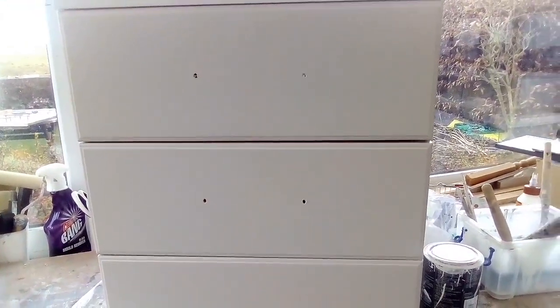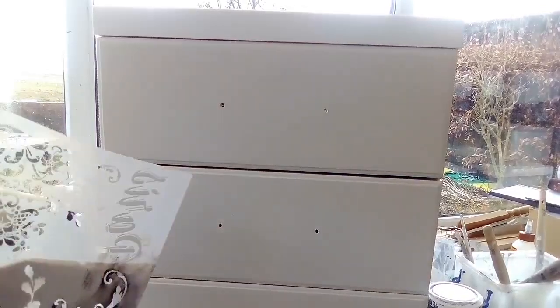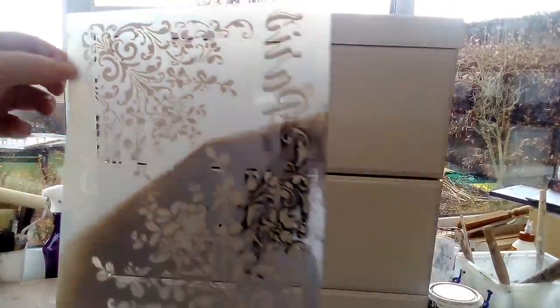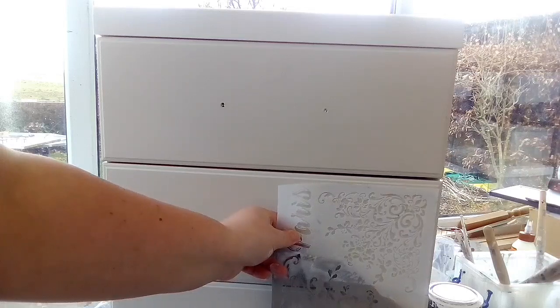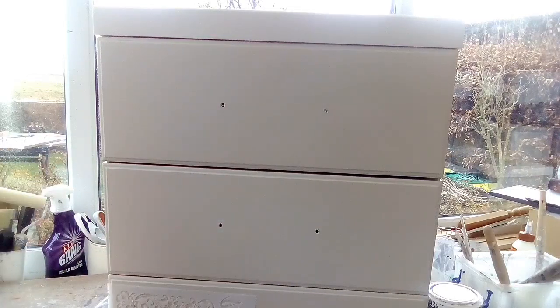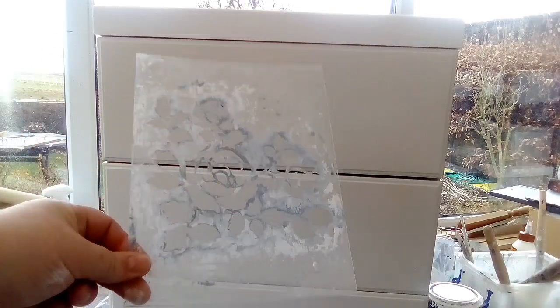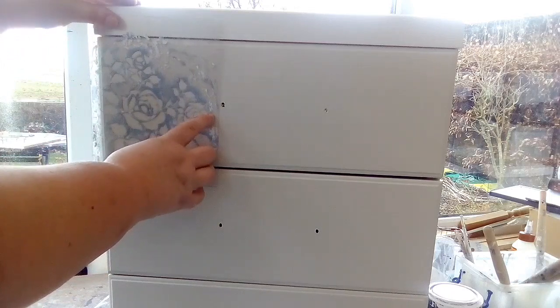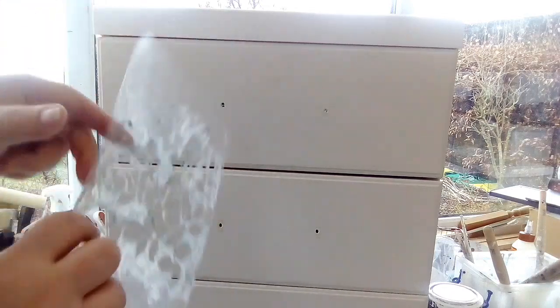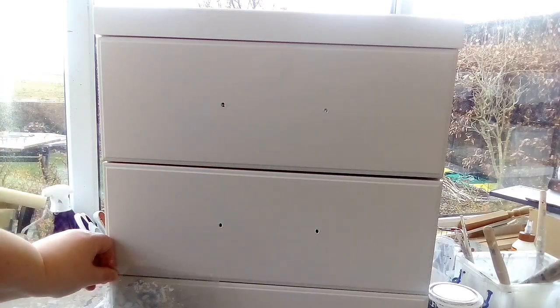But then I'm thinking — which stencil should I use? I can either use this one and alternate it, so it'd be there, maybe there, and then back again. Or there's this rose one — I don't know if you can see that, but it more or less fits. I could do a rose here in the texture gel, flip it that side, do one there, flip it and do one there. I can't decide which one to do.